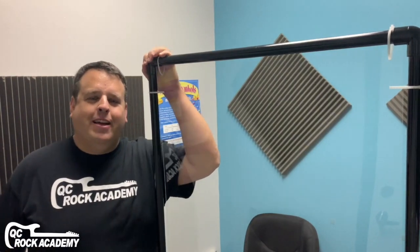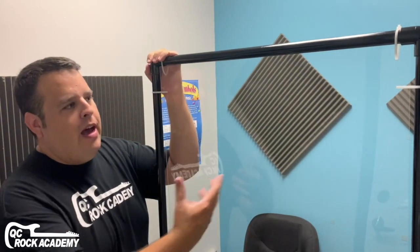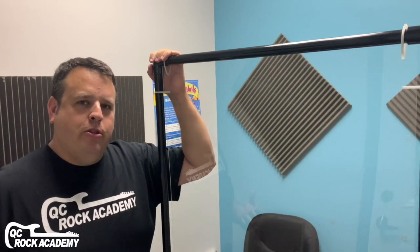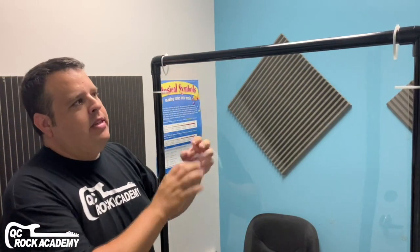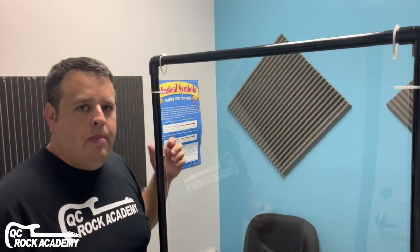Hey guys, this is Greg with QC Rock Academy. I made this video to show you how to make these plastic shields to separate the vocal students from the instructor. We've made a few of these for our school. It's really just a piece of plexiglass, some PVC, and some zip ties. Fairly easy to make — you can do it for about $25. Follow along in this step-by-step video and you can make some for your own school.